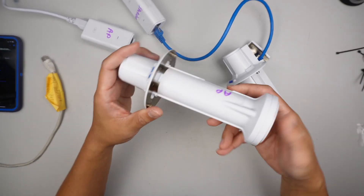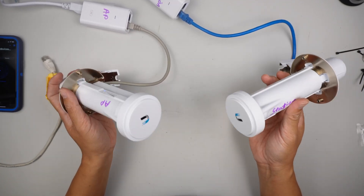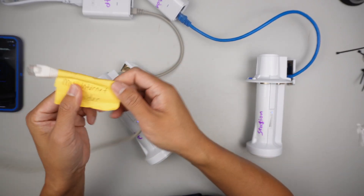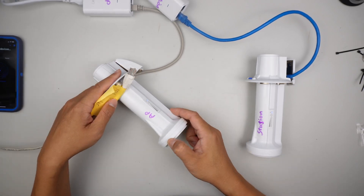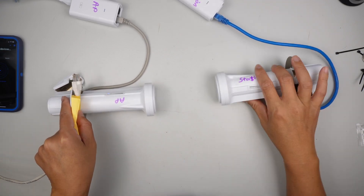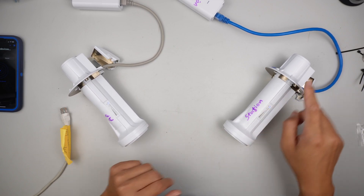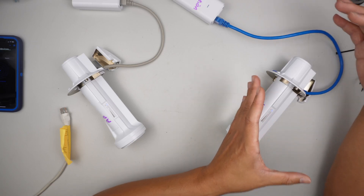First of all, you definitely need to have both units. You need two Ubiquiti Power Beams of the same model. The internet comes in from your internet service provider, gives internet to the access point, and the access point shoots it over whatever the distance is. The station then receives the signal from the access point. The station receives it and therefore you have internet in that building or setup.